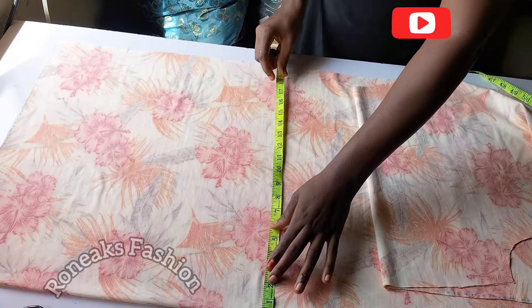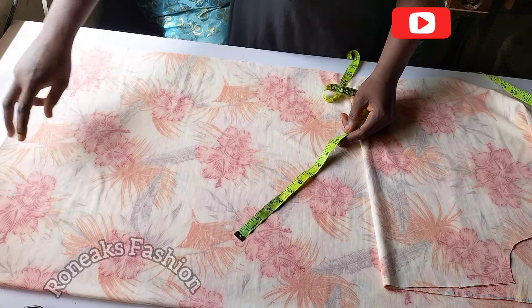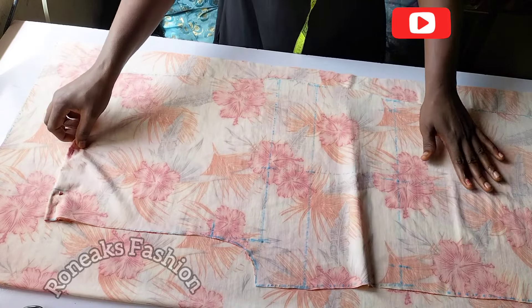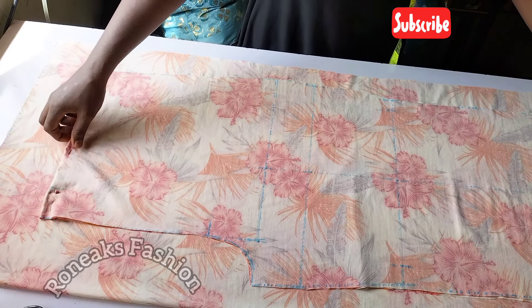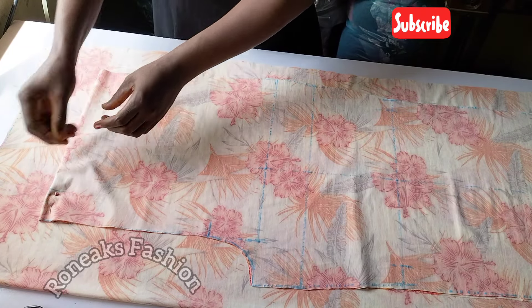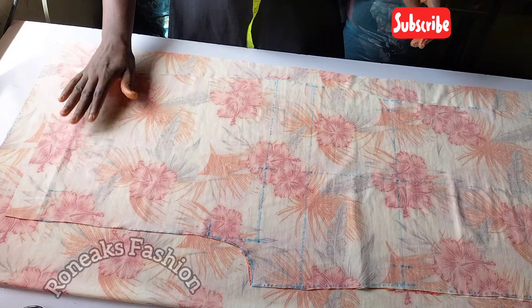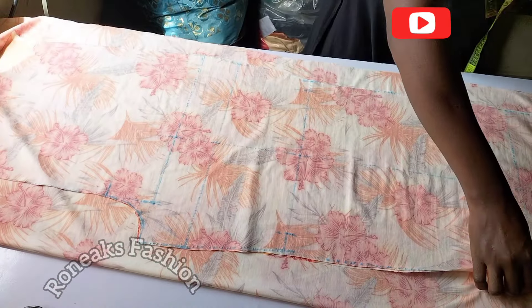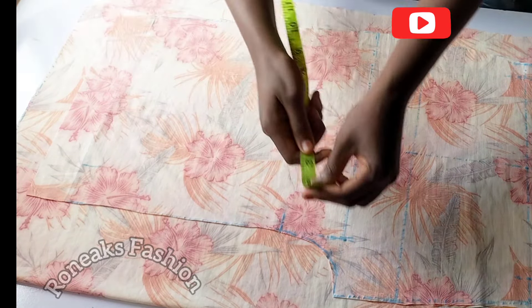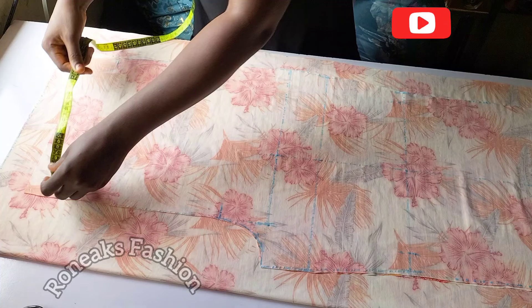My back pattern is wider than my front pattern by four inches and longer by two inches. Place your front pattern on the back pattern. We'll open up the two-inch mark we made earlier, making sure it aligns at the end as well. Here is what we have: two inches up here, two inches here, and two inches here also.